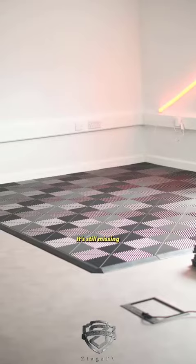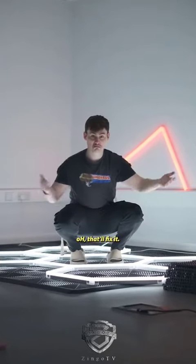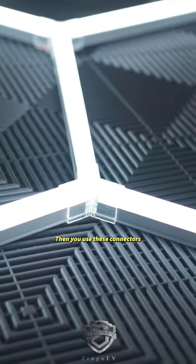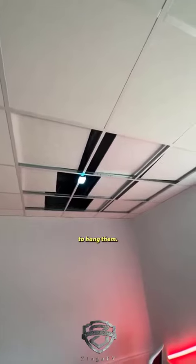I could detail a car on this. It's still missing something though — I feel like it's a bit dark. That'll fix it. So these are essentially just straight LED channels with diffusion. Then you use these connectors and create them into a hex pattern. Now obviously they're not staying on the floor, so let's try our best to hang them.